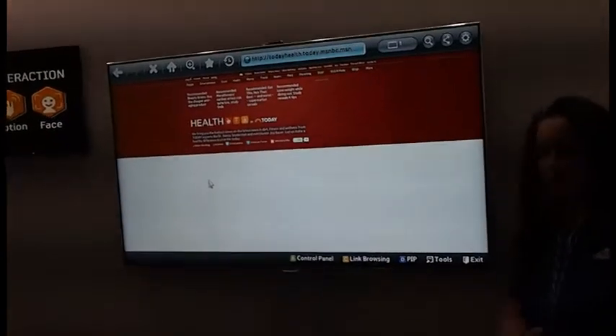I'm just going to go ahead and activate the motion again. If you can see, this is an extension of the cursor. I can go all the way back in the room and I would still be able to access that content by selecting. So we've got our voice control, motion control, and facial recognition.